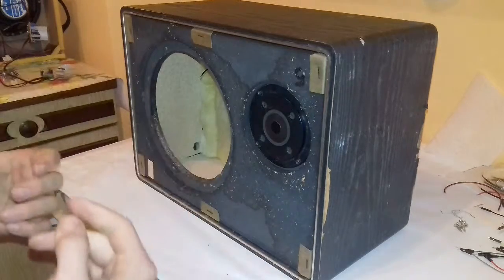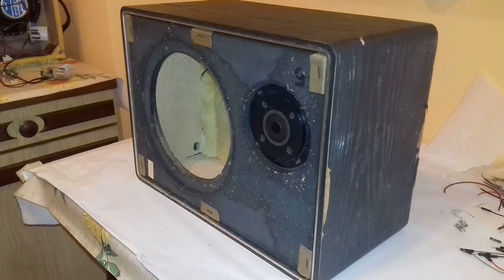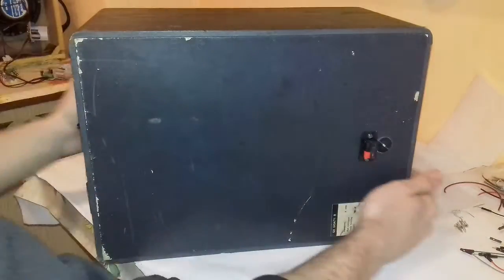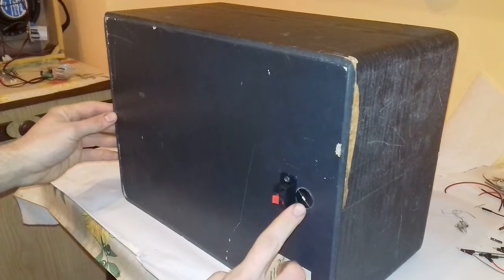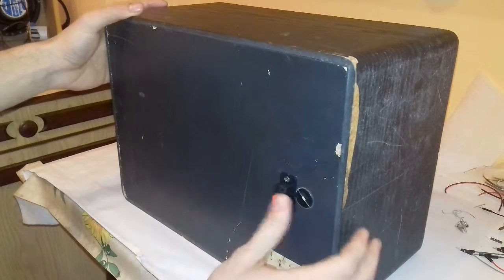As you can see I have taken out the old speaker. Here on the back I have cut down the old cracked wires and installed a new contact for the wires, which is more practical.